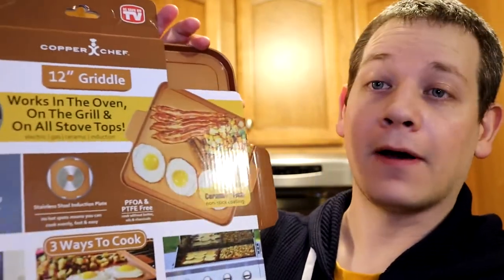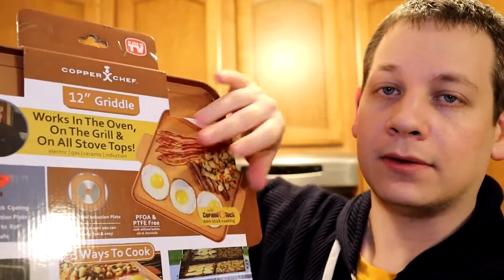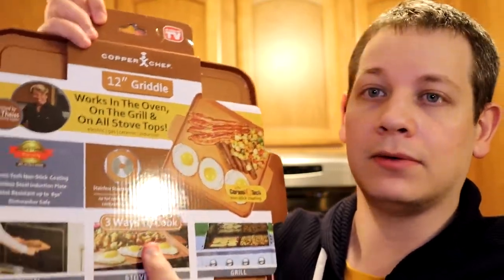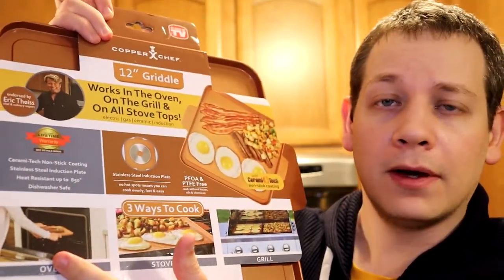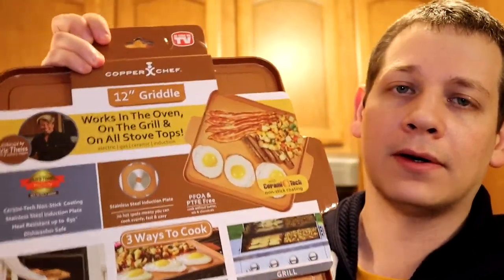Welcome back to another Matty Ice Reviews. Today, guys, we will be continuing As Seen on TV Reviews. I'm super excited about today's product. We've got our copper griddle. This is a 12-inch griddle. It's going to have stainless steel induction. You can do a whole bunch of things with it — cook in the oven, on a stove top, on a grill. It does it all.